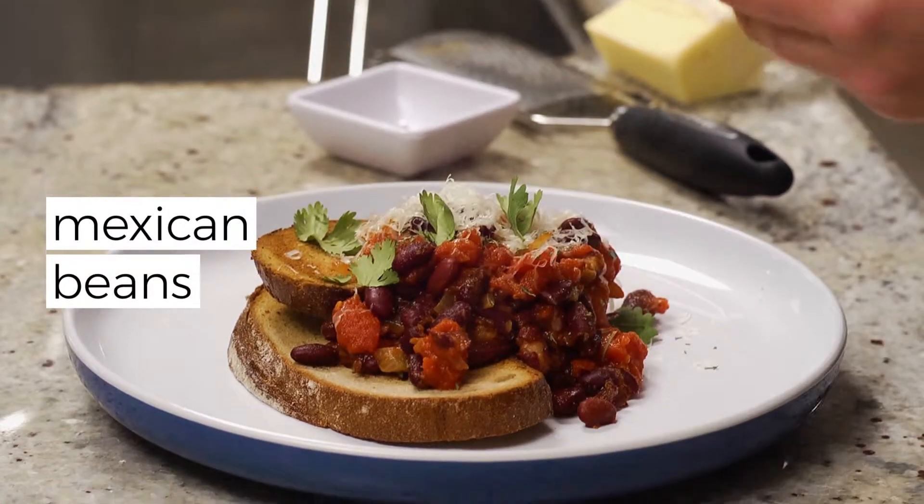This is what I make when I feel like there's no food in the house. If you keep a can of tomatoes, a can of beans, some spices and an onion in the pantry, you always have a meal.